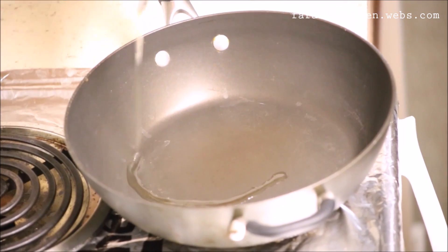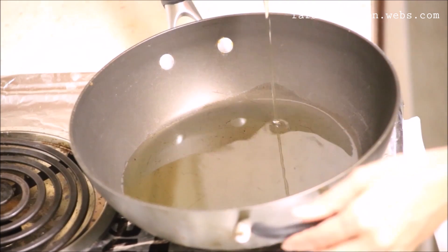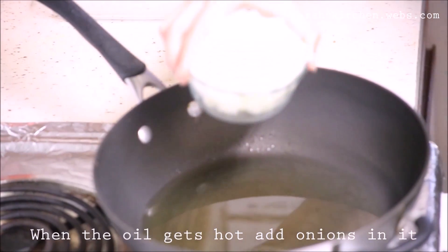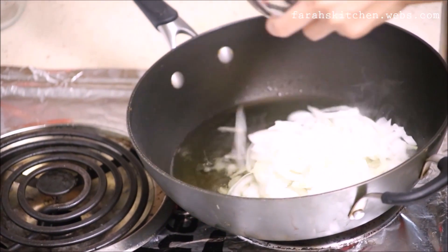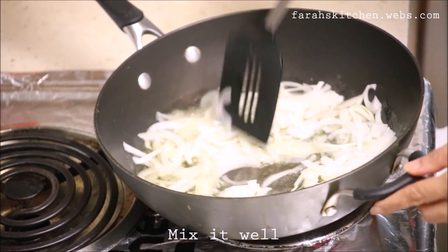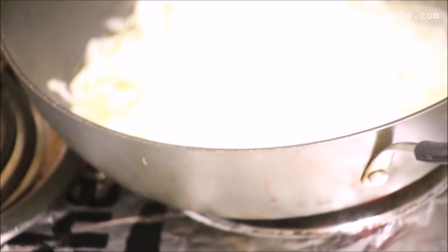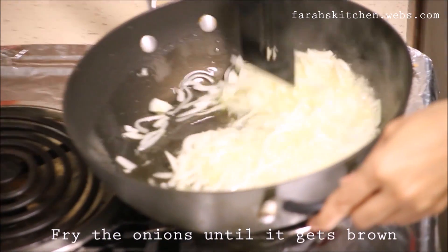Now pour some oil on the pan. When the oil gets hot, add onions in it. Fry the onions until they get golden and strong.